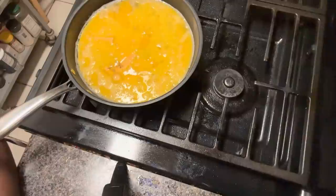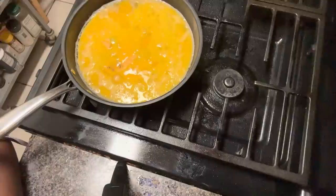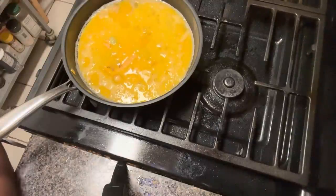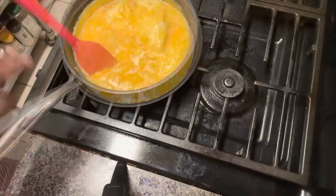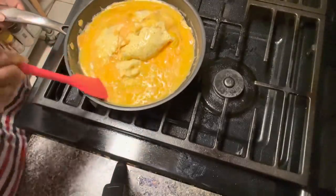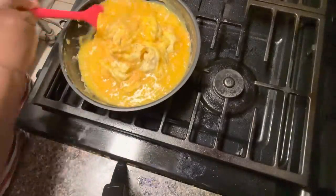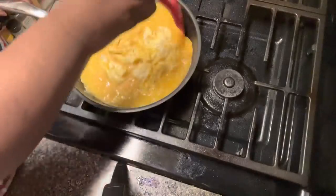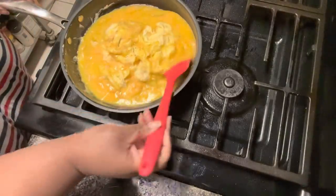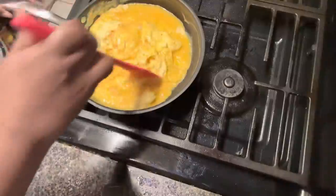Cook breakfast sandwich. I think I'm making four — for Joshua, Michael, Jackson, and me. So yeah, four breakfast sandwiches. Always make fluffy eggs y'all. Nice and fluffy and cheesy.